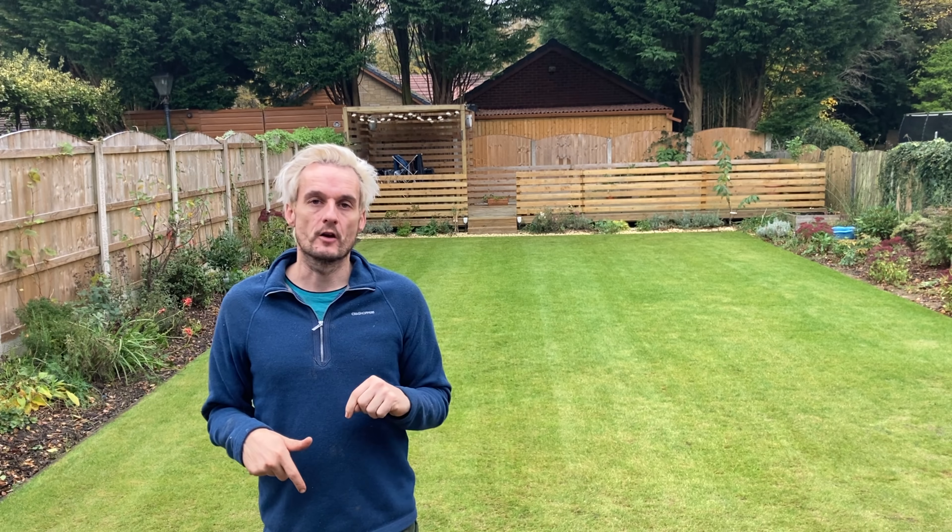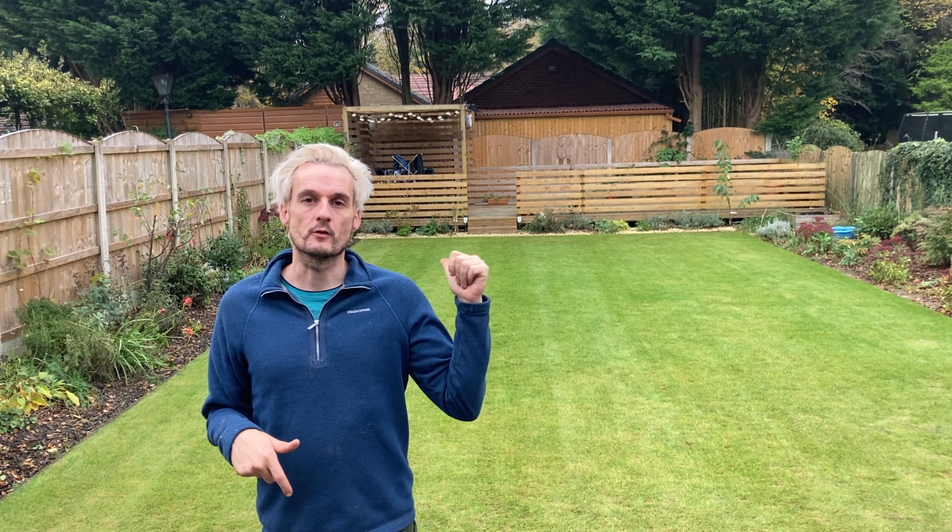This is the end result. The video coming up is how we got to this point on how to winter fire your lawn.